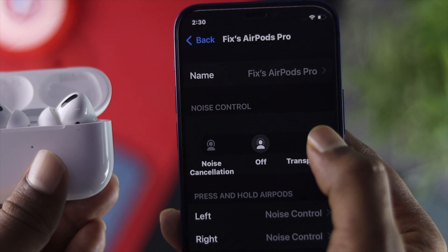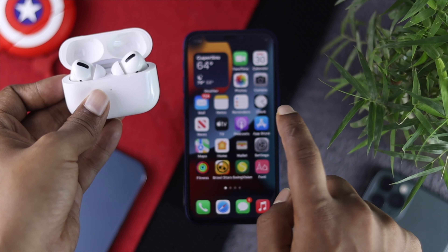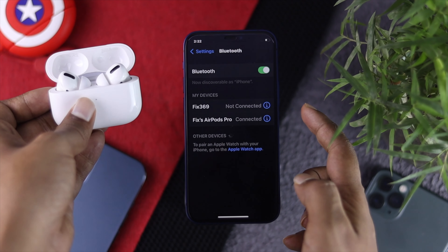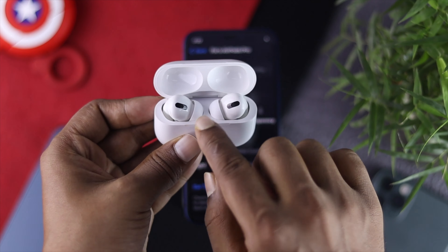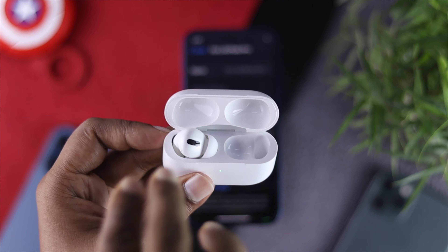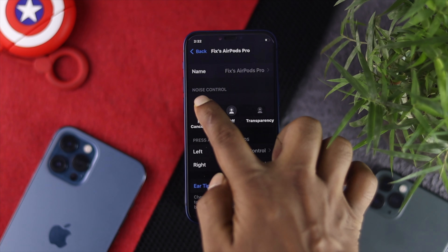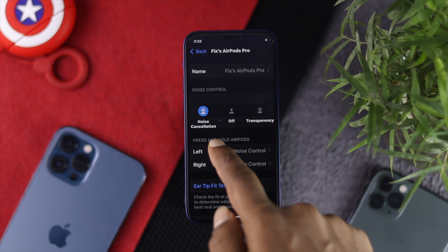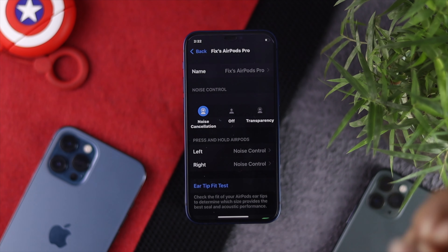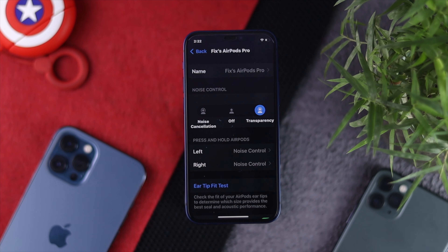If you're still having the same problem, the next tip is to open your Settings, tap Bluetooth, and tap the info icon next to your AirPods. Put your AirPods in your ears and you'll be able to enable Noise Cancellation. Enable it, wait around 5 to 10 seconds, and then switch directly from Noise Cancellation to Transparency Mode. Tap on it and your problem should be fixed.